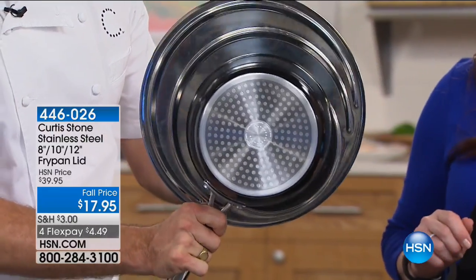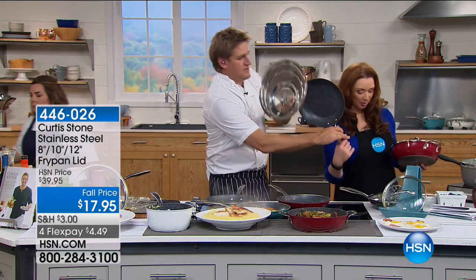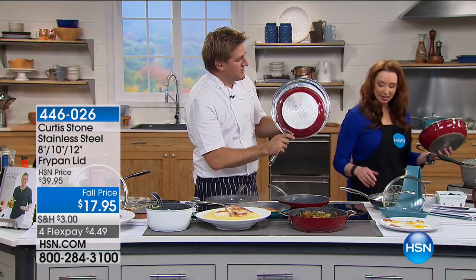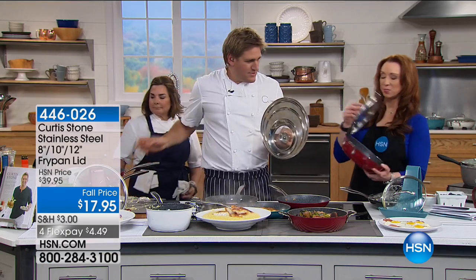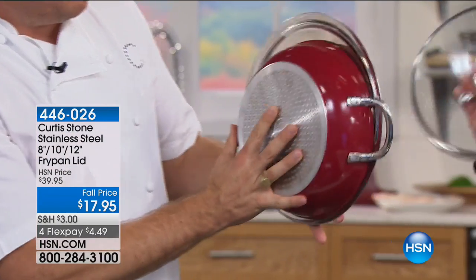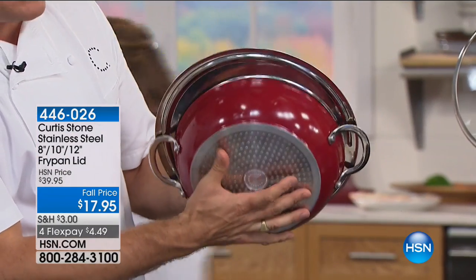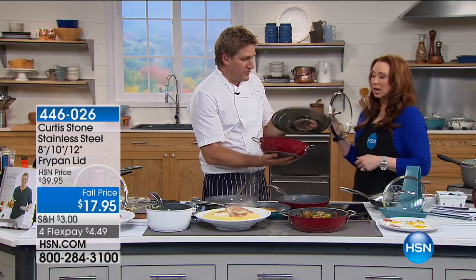When I say universal lid, it fits everything. Three different size pans will fit on this lid, so you can always have one lid out — whether you want a lid on a small, medium, or large pan. And then it's so cool because you've got your one lid and then the lid rest catches all the condensation.